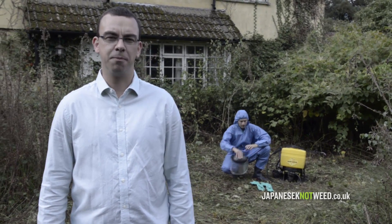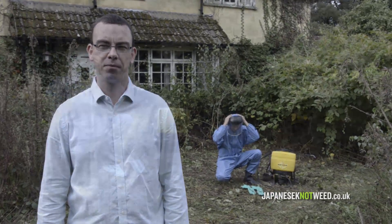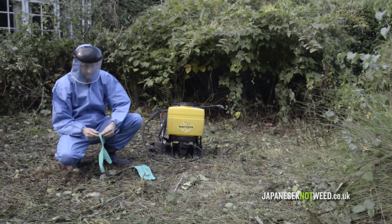My name is Ben Linley and behind me is Paul Copper, one of our field technicians. We work for Japanese Knotweed Ltd. In this video we're going to look at the treatment of Japanese knotweed with herbicide.